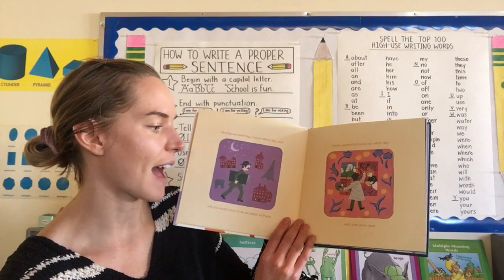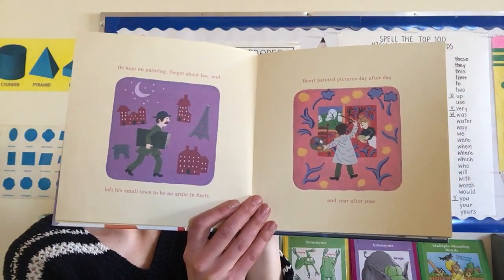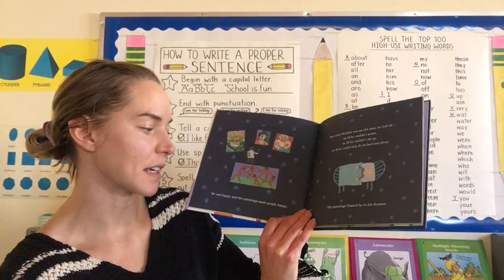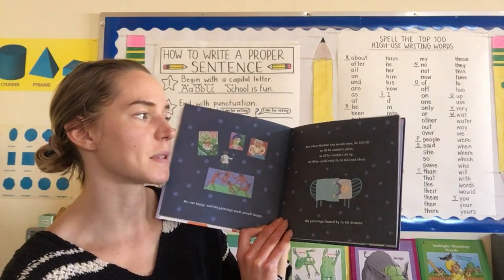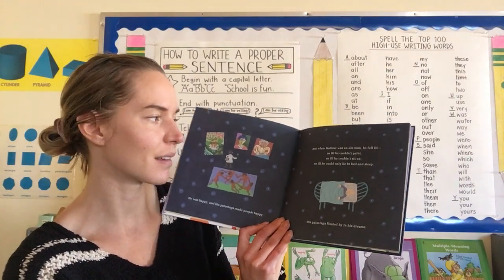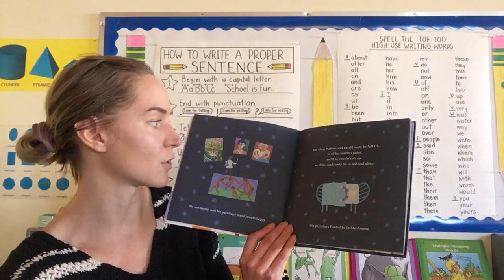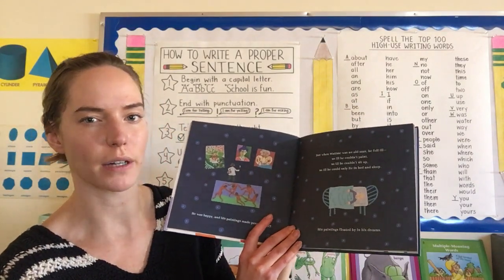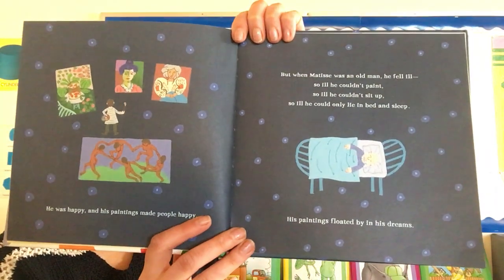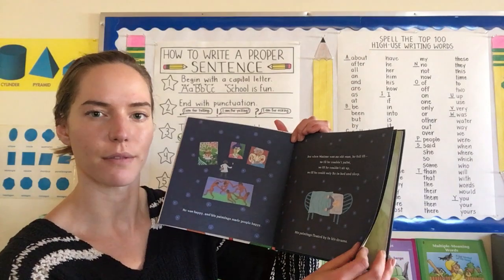He painted pictures day after day, and year after year. He was happy, and his paintings made people happy. These pictures in the book are actually real artworks — drawings of real artworks that Matisse made, now in famous museums around the world. I saw some of his work, some of my favorite Matisse work, at the Metropolitan Museum of Art in New York.